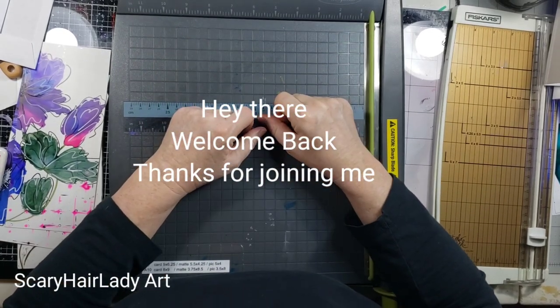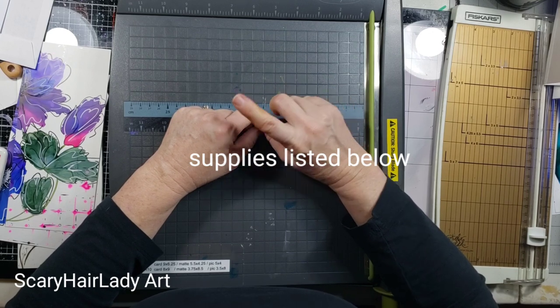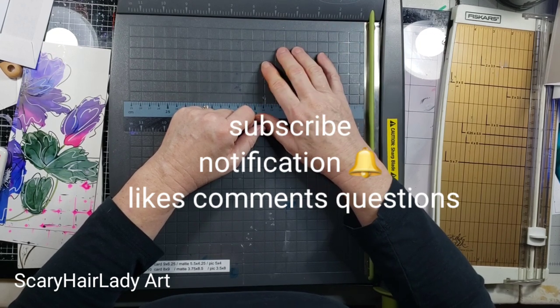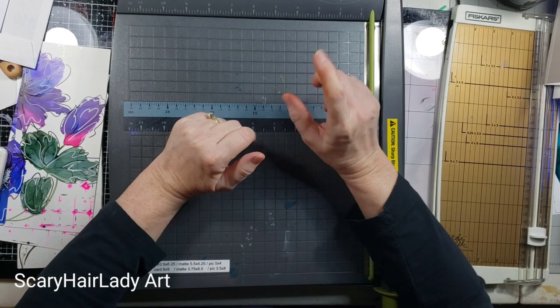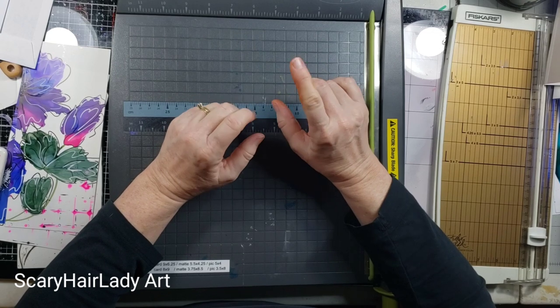Hey there, welcome back and thanks for joining me. All my supplies and equipment are down in the description box below, and there are links in an Amazon store. If you like this video, please hit that subscribe button, hit the notification bell, and likes, comments, and questions are always welcomed.